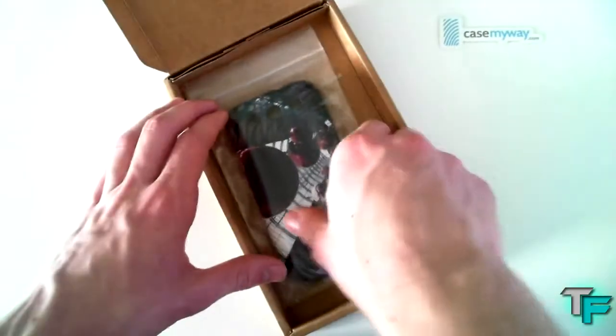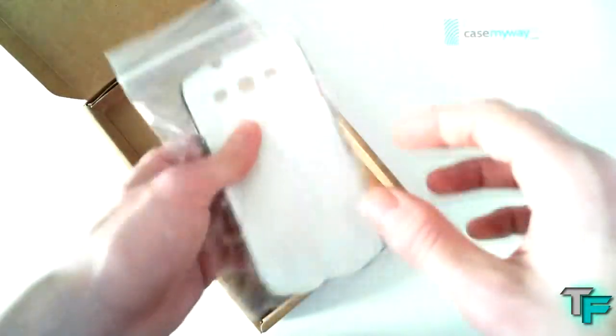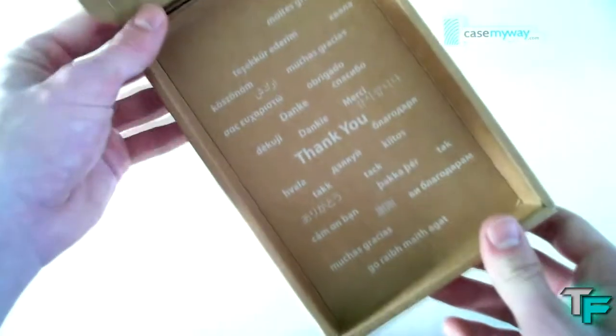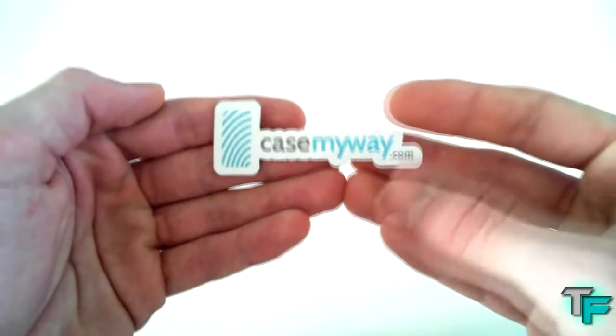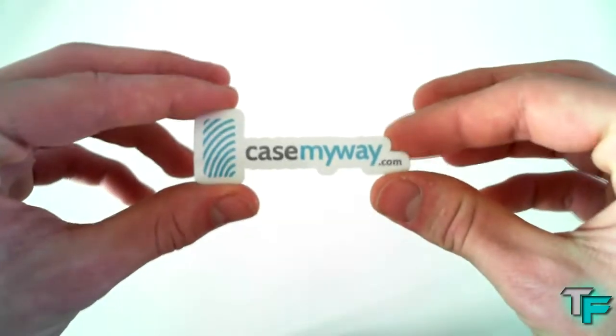What you also get in the box is the case itself, in plastic packaging to keep it protected. It's also got 'thank you' printed in all different kinds of languages, which is a really nice touch that presents the case off better. Also, there's a little CaseMyWay sticker which comes with the box — so you get this little sticker when you buy a case, which is pretty awesome.